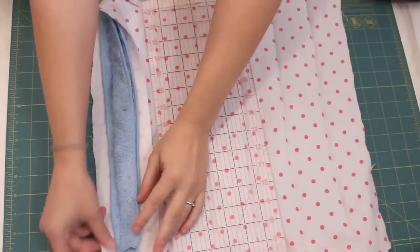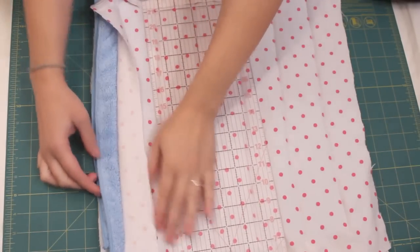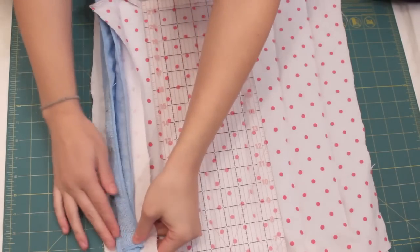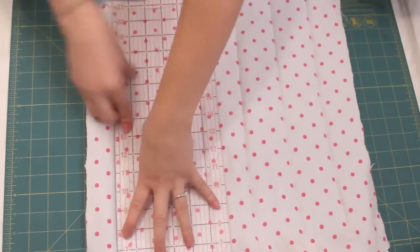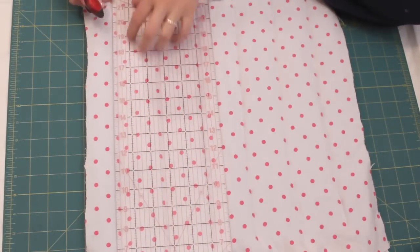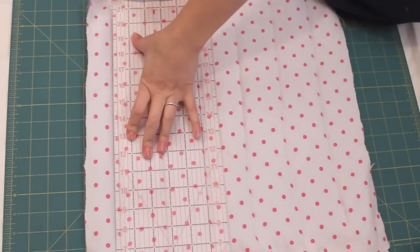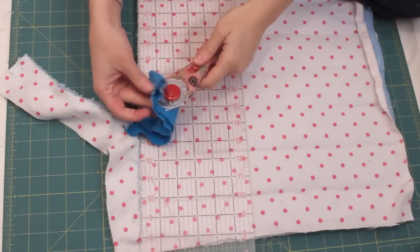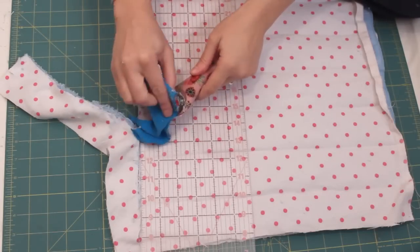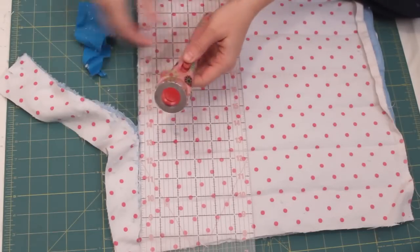Now it's time to square up the stack. Using my rotary cutter and a sharp blade, I trim off the edges making sure I'm cutting all the serged edges off the towels. This is a super messy step because microfiber fuzz gets everywhere. However it needs to be done because the serged edges will make your thread snap and possibly break your needle if you sew over them.